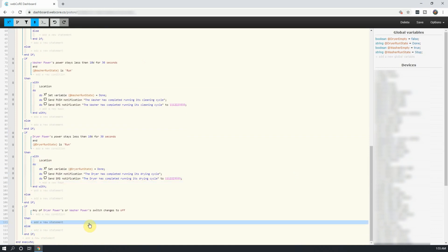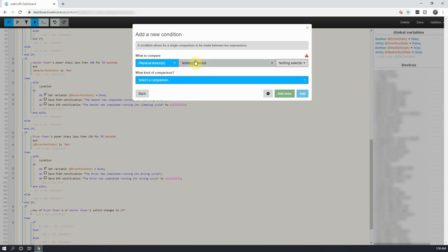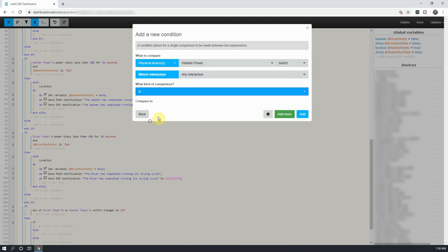Back on the piston editor, click on Add a New Statement under Then, and pick Add an If. Next, select Add a Condition, and then select the washer's smart switch. Next, select the switch option in the gray box next to it, and select is off for the comparison. Click on Add.